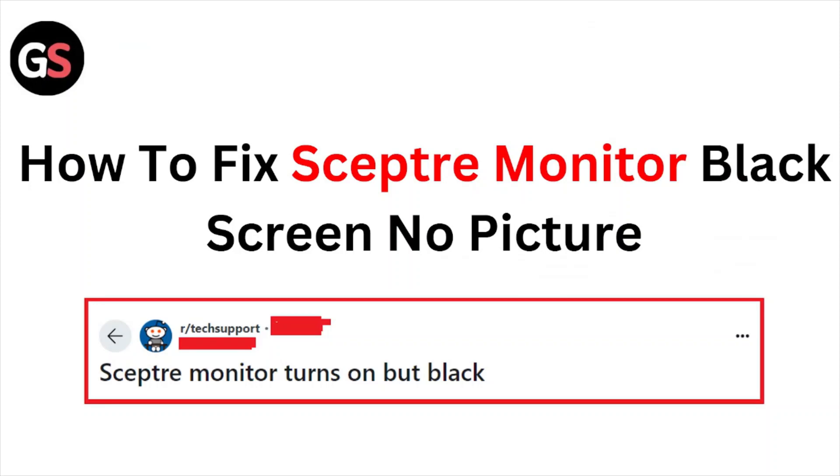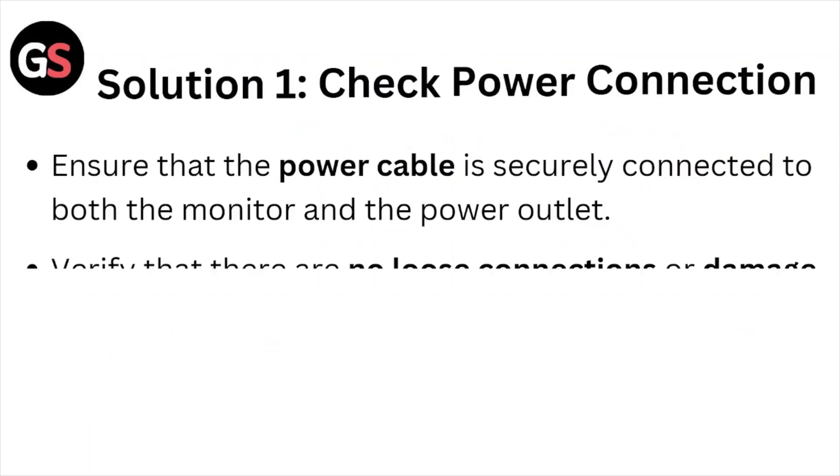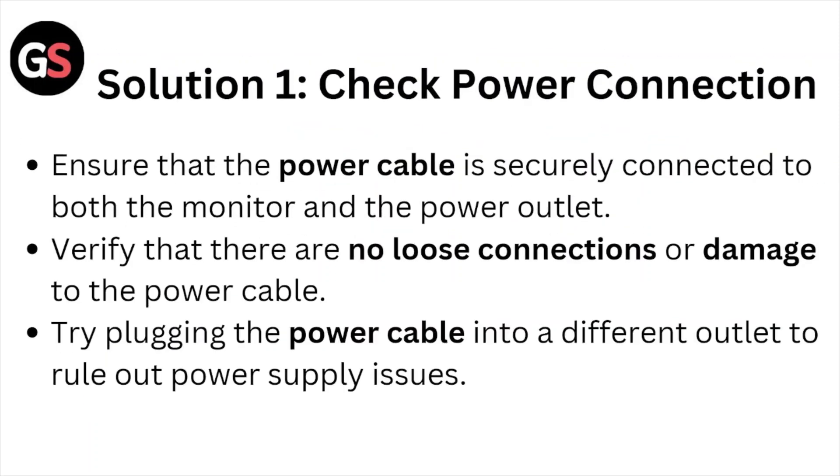Hi, welcome back to the YouTube channel. In this particular video, we'll see how to fix the Sceptre monitor black screen with no picture. Let's get started. Solution number one: check the power connection. Ensure that the power cable is securely connected to both the monitor and the power outlet.